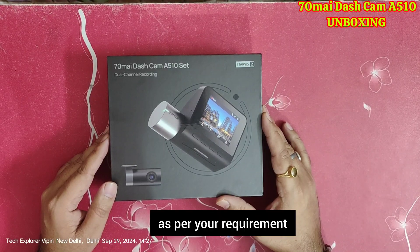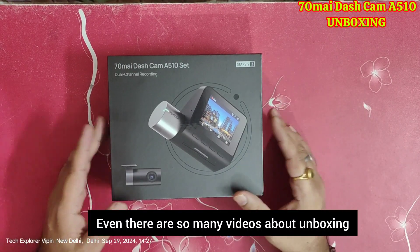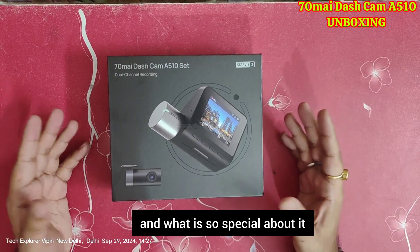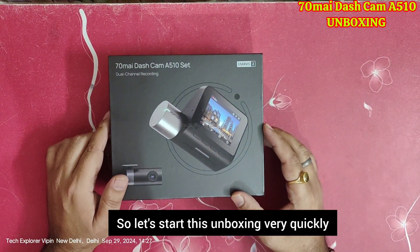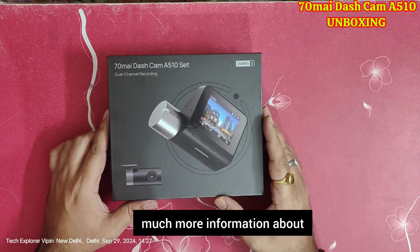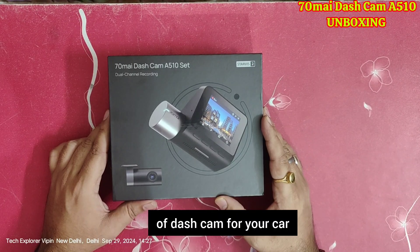I think you need to do a comparison with different YouTubers or videos so you can find the right information as per your requirement. I thought I should make a video even though there are so many videos about this special gadget. Let's start this unboxing very quickly and you will find much more information that you need to know before buying any dashcam for your car.